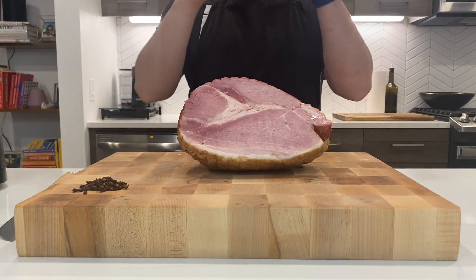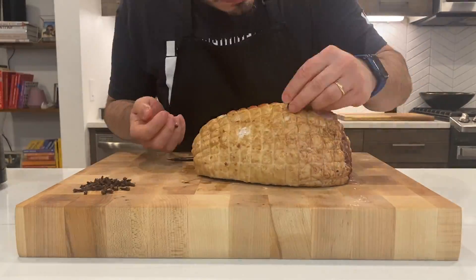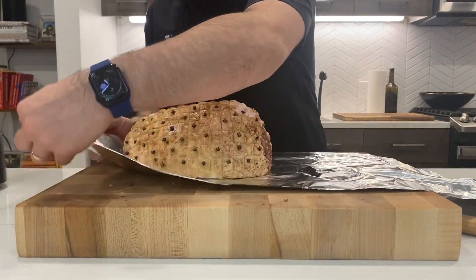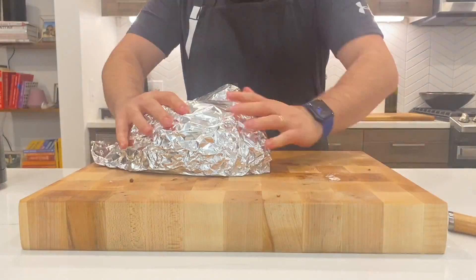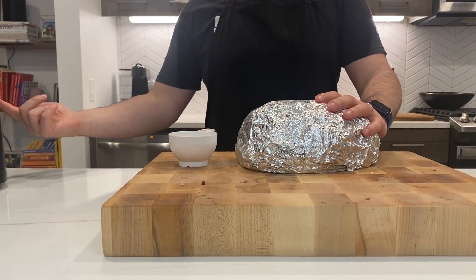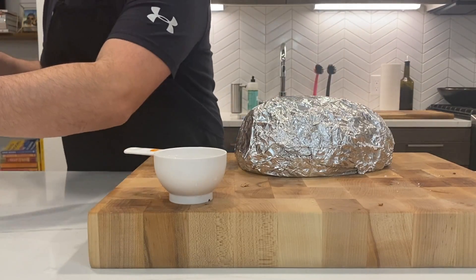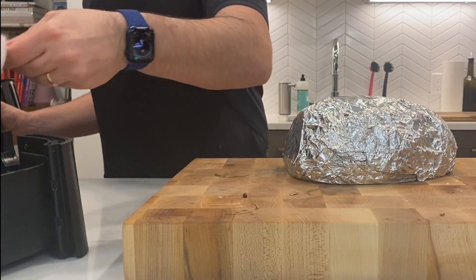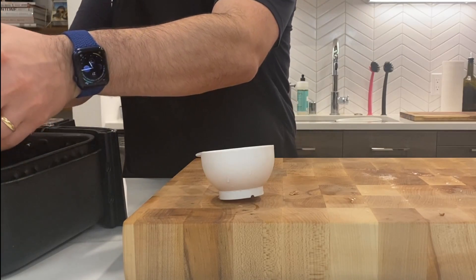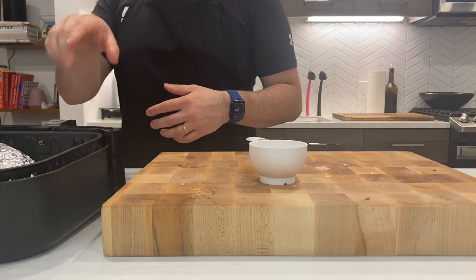Before putting the ham inside the air fryer, the first thing we want to do is score the skin. Now I'm gonna apply some gloves. I have this piece like this — I'm gonna wrap it up. After we've wrapped up the ham really nice and tight, because we don't want the aluminum to stay too much in contact with the heating element. I have here prepared three-quarters of a cup of water. The water will help to maintain a little bit of moisture. I'll take the basket out and put a little bit of this three-quarter cup of water in. Then we will put the ham facing down like this — it fits nicely, perfectly.